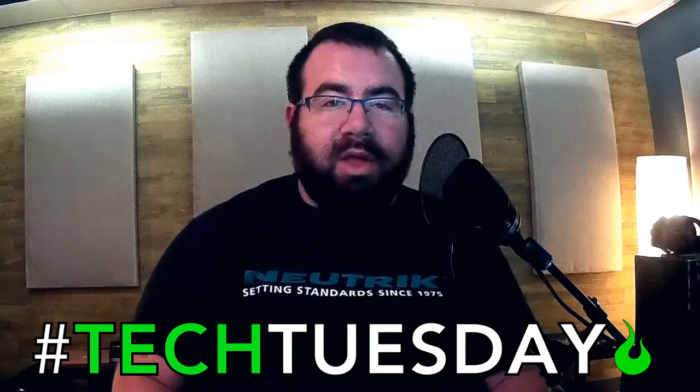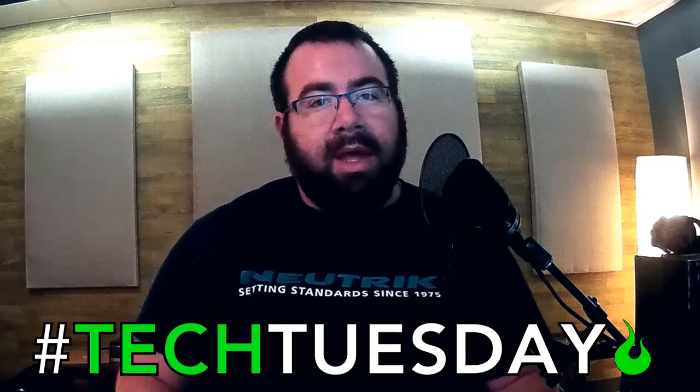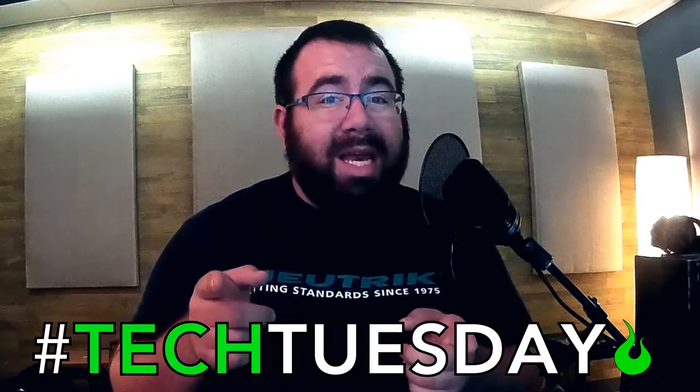Hey, and welcome to another Tech Tuesday. This is Chad from Ascension Worship. This week we're going to talk about mixing your own in-ears.